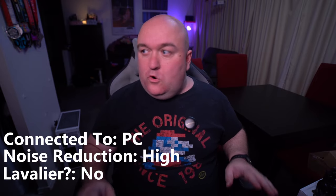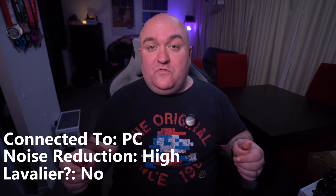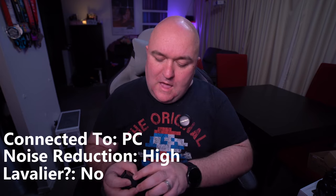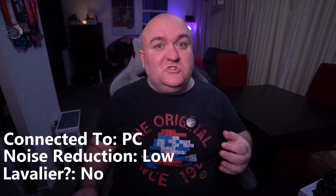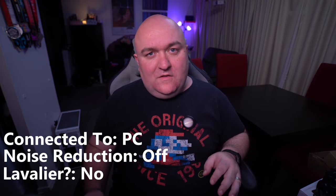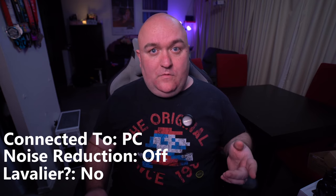Now I want to test the microphone in all different scenarios — hooked up to the computer, a camera, and a phone. First up, hooked directly into the computer. The receiver's plugged into the PC, I'm hooked up to the receiver. Setup was super easy in OBS — it found the source immediately as AnchorWork M650RX. Currently at minus 60dB gain with noise reduction set to high. I'm backing it off now — noise reduction to low. Now with noise reduction off altogether — I can see the bars bouncing, so I'm getting some noise, but nothing showing in OBS.